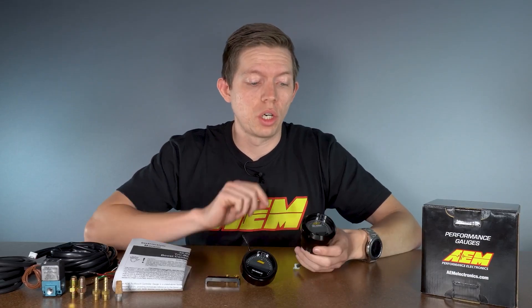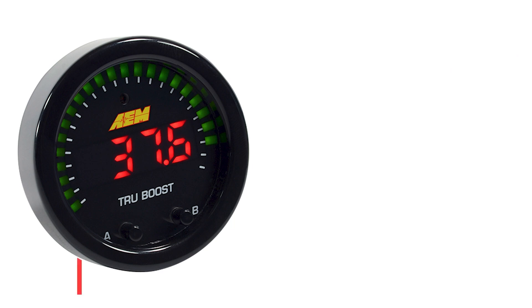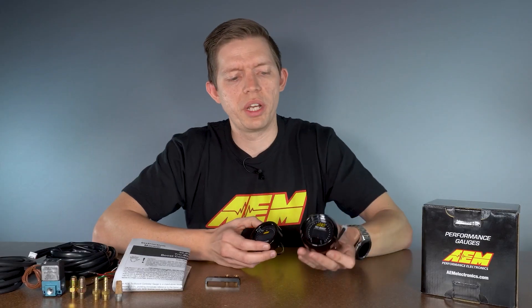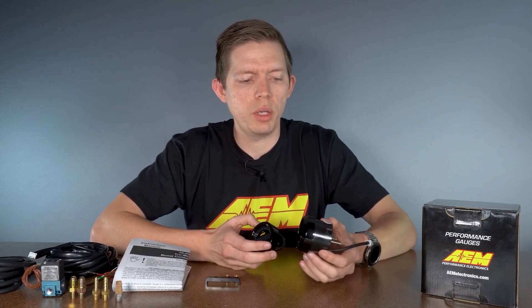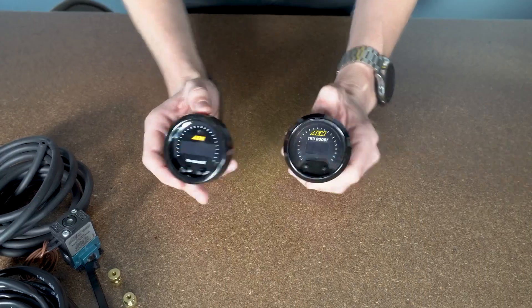Some of you might be familiar with our last TrueBoost gauge — this right here is our old TrueBoost gauge. With the X series, you get a 33% larger screen while still being in the same 52mm mounting dimension. The old version is pretty bulky, very standard of gauges at the time. The new X series version is very thin, easy to mount, and you can put it practically anywhere.